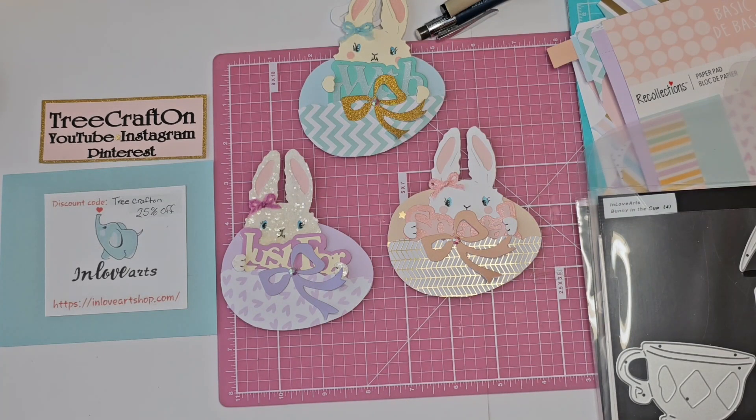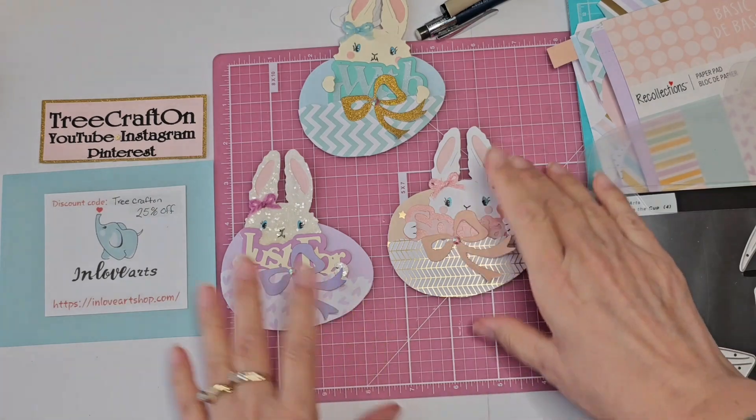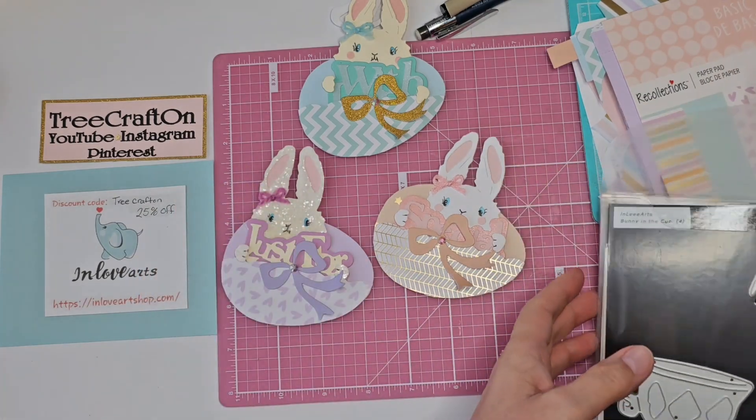Hi, my crafties. It's Tree. I hope you're having a good and crafty day. I'm here with a project share tutorial on the In Love Arts dies that I just received a while back.